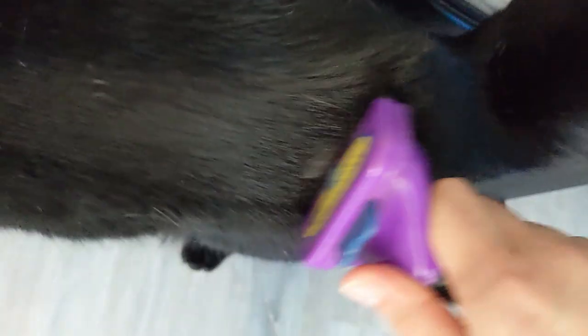With the Furminator, you don't want to brush the same spot over and over. You want to go around their body and not do this more than two to three times a week max. Look at all this fur coming off — it's difficult to do this with one hand usually, but look at how much is coming off.